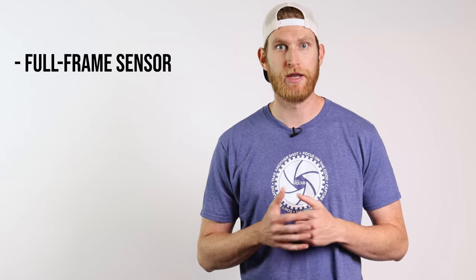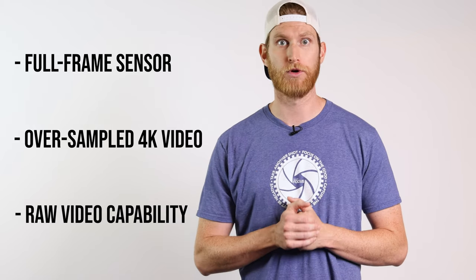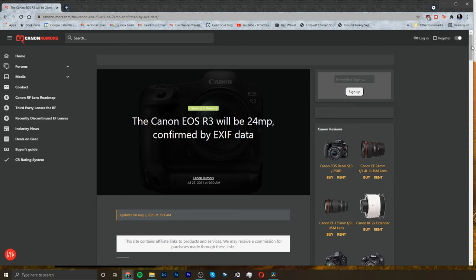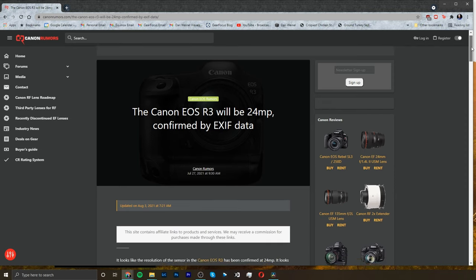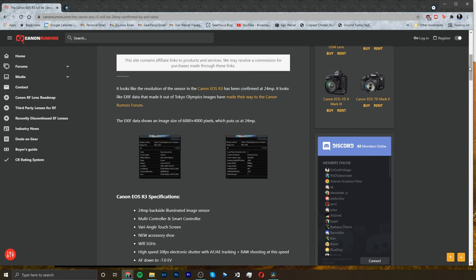Over on the video side of things, we know that we will have a full frame sensor that is capable of oversampled 4K recording as well as raw video recording. A lot of the new autofocus features from the photo side will transfer over to the video side, such as the people, animal, and motorsports tracking systems. It's also got a flippy tilty screen. The camera is rumored to have a 24 megapixel sensor, which will give us a 6K video readout as well.